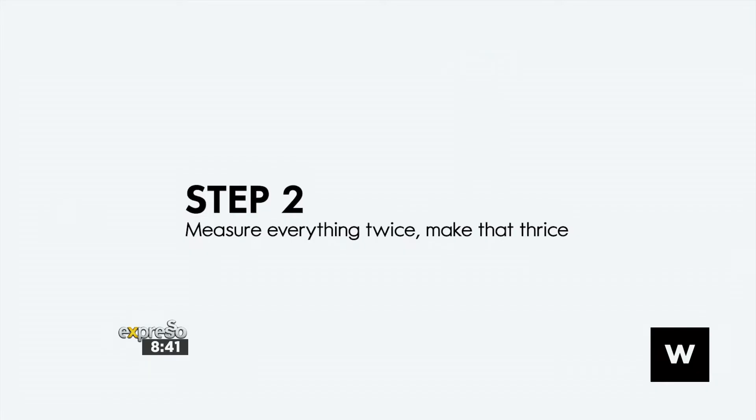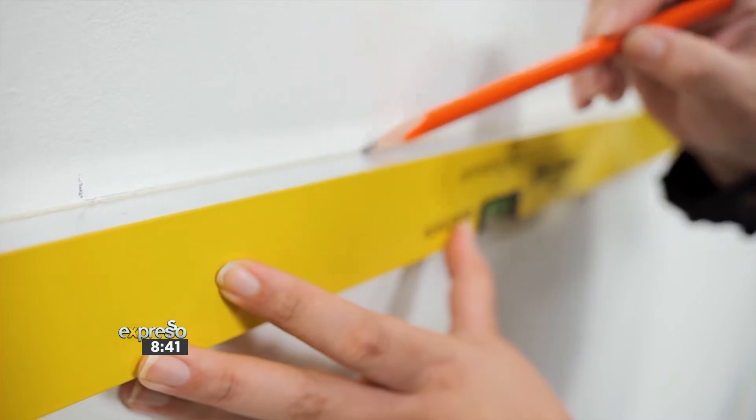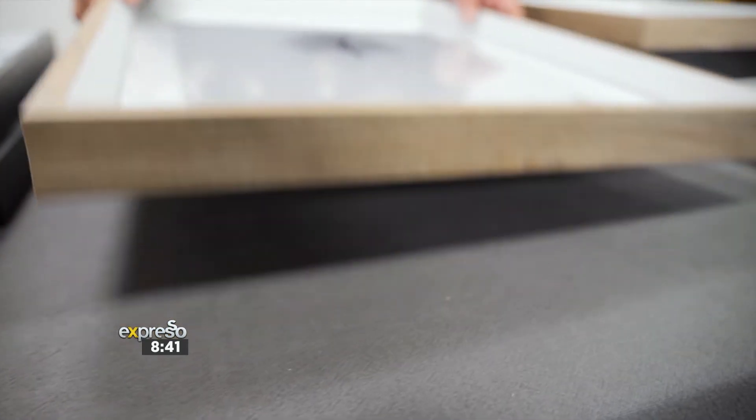Step two: measure twice — actually, make that thrice. Because you're using different size frames, it's really important that you nail this. Excuse the pun intended.